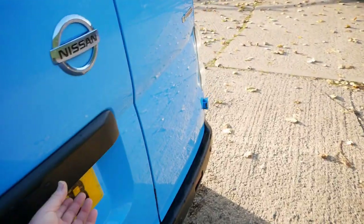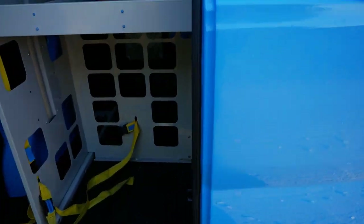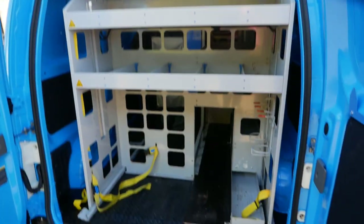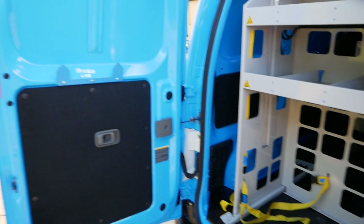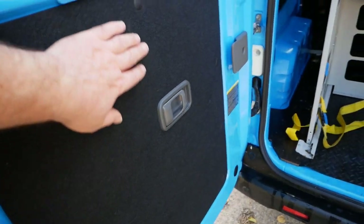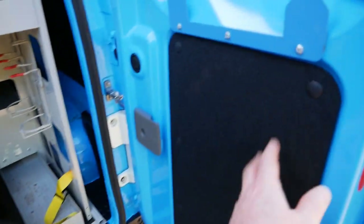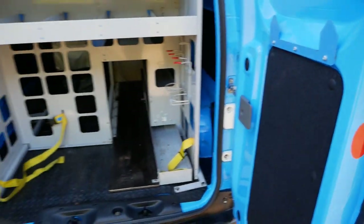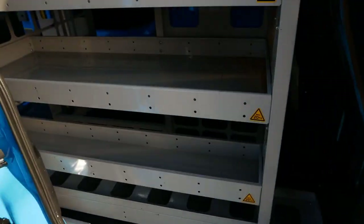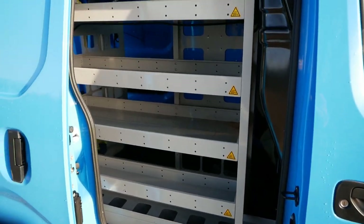There's rubber matting on the floor. Going around to the back, that's what it looks like, but of course this can all be removed if you don't want it. It's a very clean and tidy van — no dents or scratches or marks on it at all, still looking like new. And looking at this door, we've got that racking there as well.